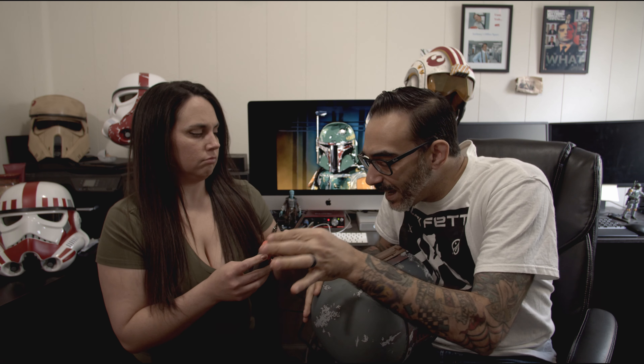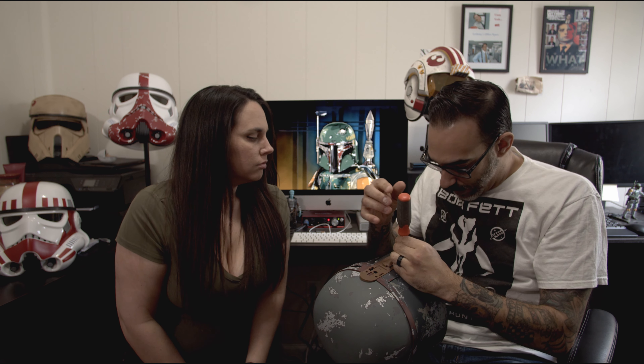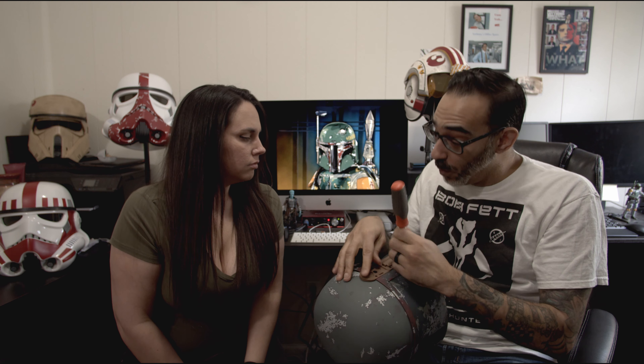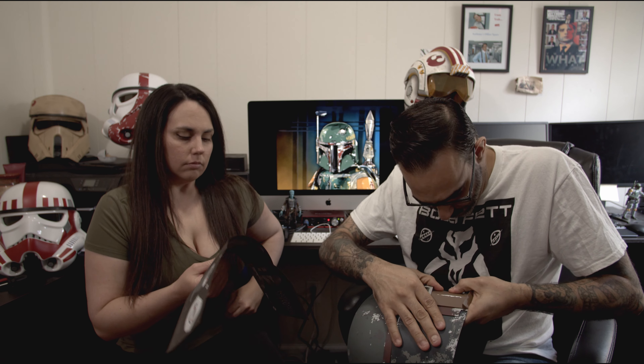I'm going to go with this screwdriver. Thank you, assistant. So we need one triple-A battery — we've got the battery hatch open. Battery is in.